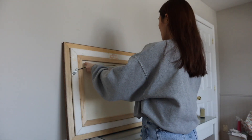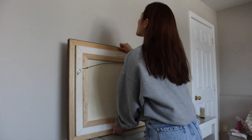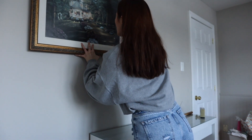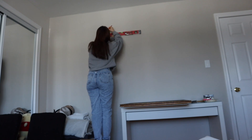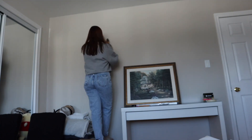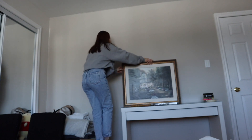I'm measuring out the distance and the height because I do want to install two nails so that it hangs super straight and not be wobbly. I'm gonna put the art against the wall and mark how high I want it, then take a leveler to make sure the line I've created is super straight. I'm going to put the nail directly on the line, so it's very important that your line is as straight as possible.